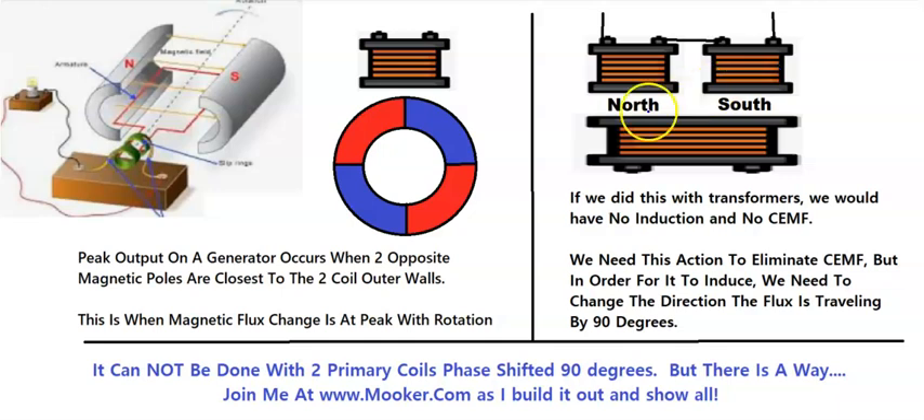Let's think about a regular transformer. Let's say we have a secondary and one primary. In this situation the peak output is aligned with the peak input, so the phases are aligned. Therefore the counter electromagnetic field affects the primary and raises the input exactly equal to what you pull out of the secondary.